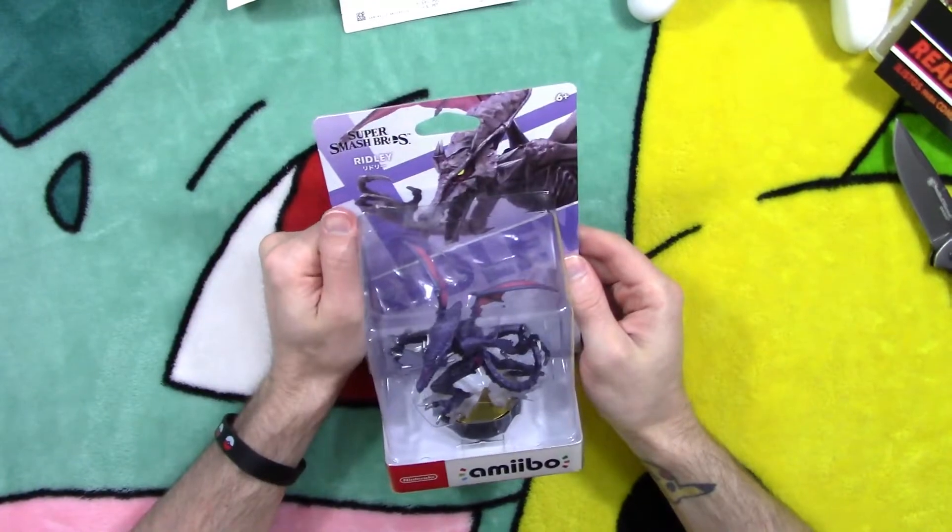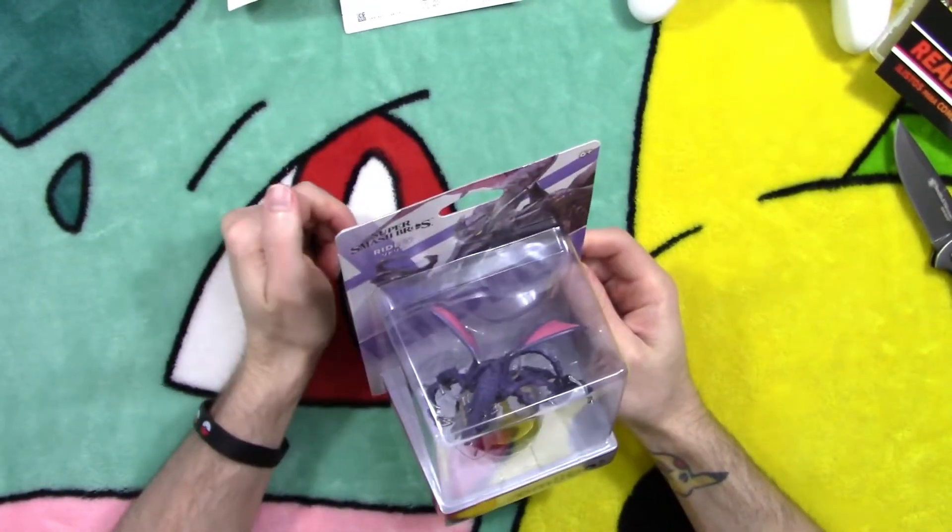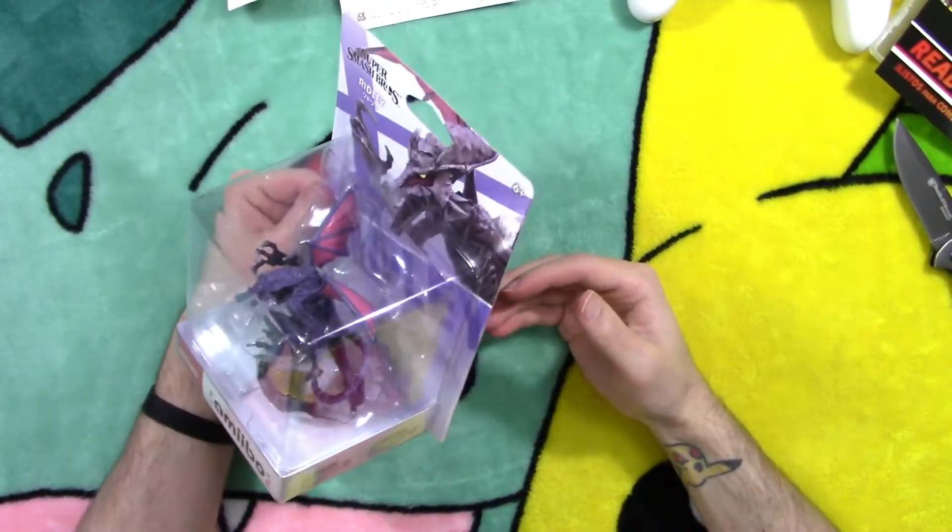Alrighty, we got our boy Ridley here from the Metroid series. This time I'm going to go with a less destructive way of cracking the box open — let's get it.